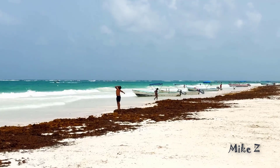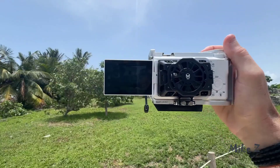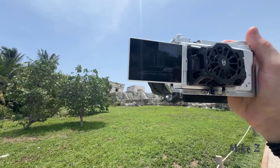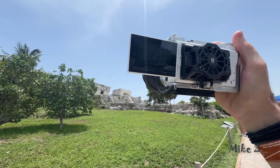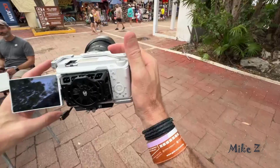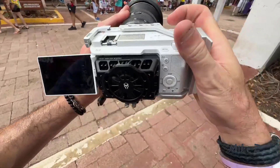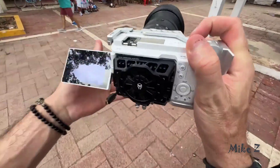This lens is full frame, so it's designed to get the most out of Sony's full frame cameras. Paired with the ZV-E1 it was a killer combo because it has the same sensor as the FX3. The E-mount also means it's compatible with a ton of camera bodies, so you've got flexibility whether you're using a high-end Alpha series camera or something more compact like the ZV-E1.